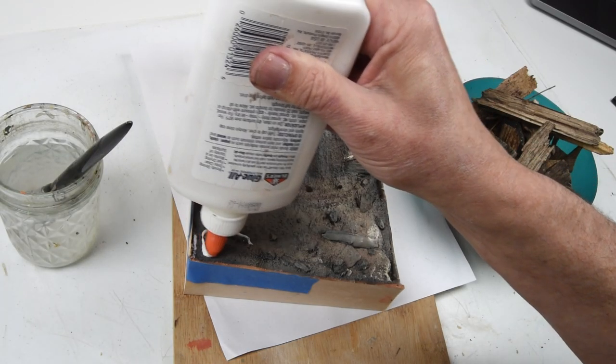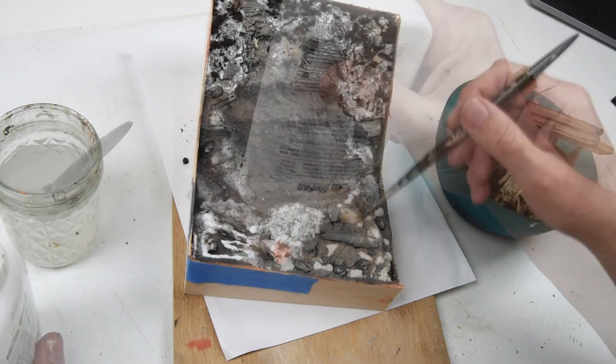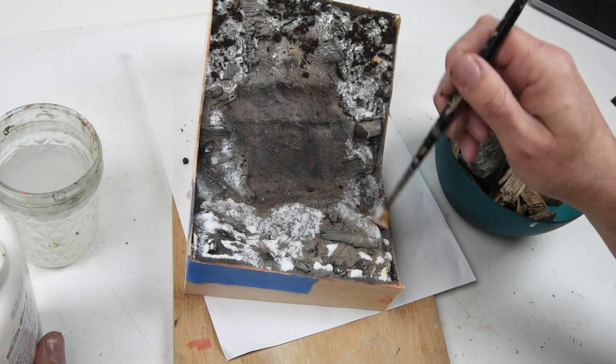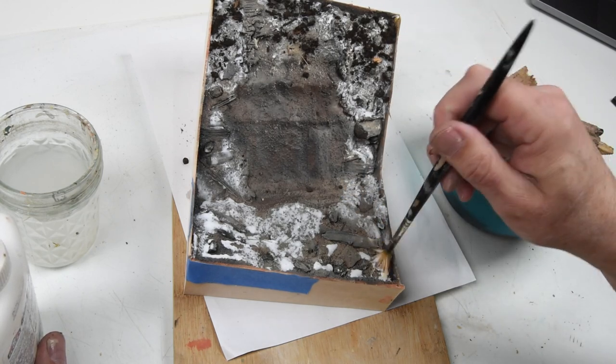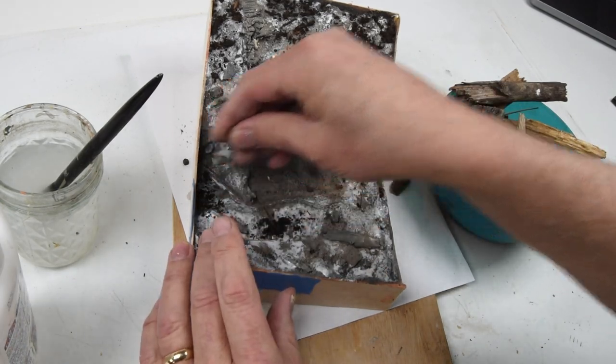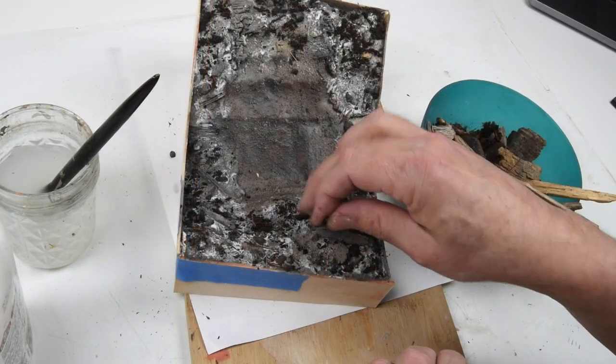We're at the point where we can really start pulling this together. We have our basic ground colors painted on, and now the blue bowl of good stuff comes in handy again — just a light coating of PVA glue or white glue mixed with water, sprinkle some more textures over the top of the surface, just to add one more layer of visual interest.